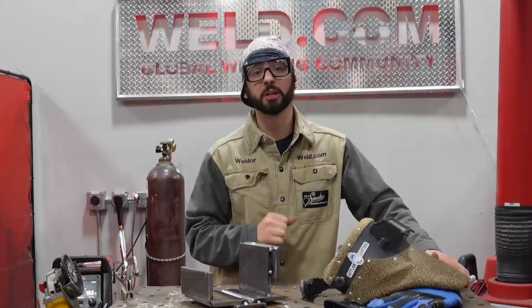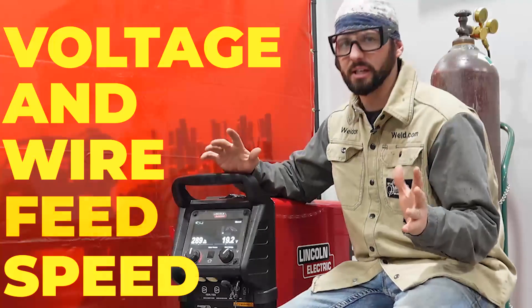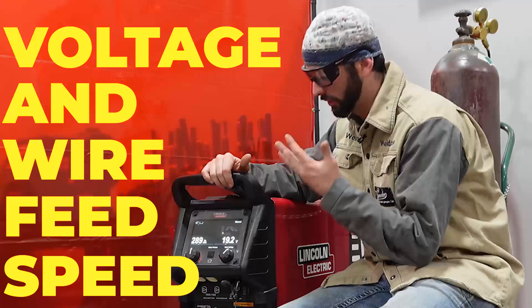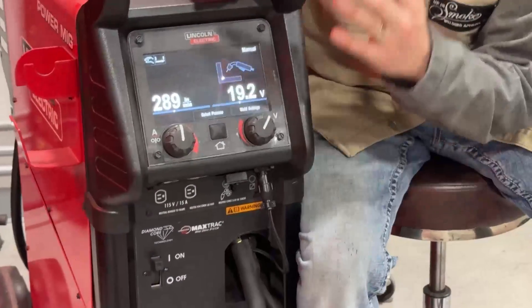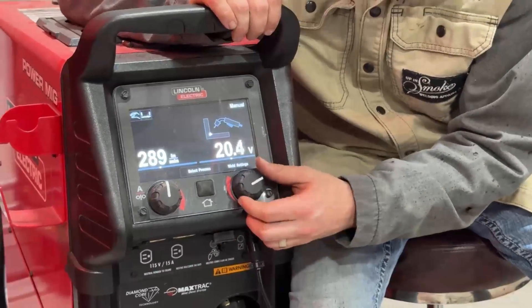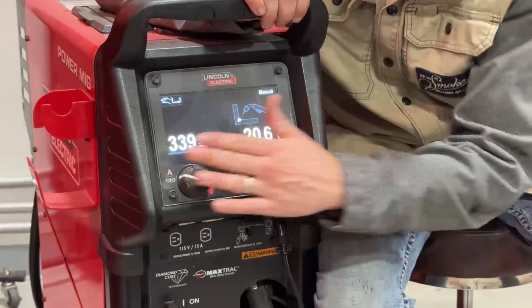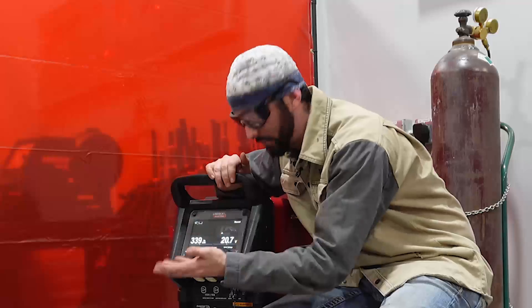I'm going to help you troubleshoot why your MIG machine is popping. With a constant voltage process, we've got to set our voltage. For MIG, our GMAW, we want to set that voltage range. This range is going to vary depending on the wire size and material thickness you're running. This little knob here controls the amount of wire that comes out of that gun, and this and this need to be married together so that it properly functions.